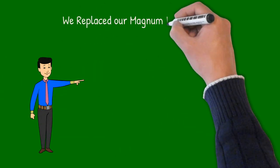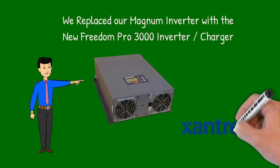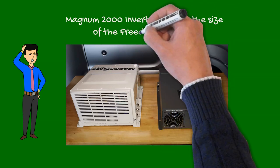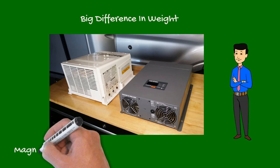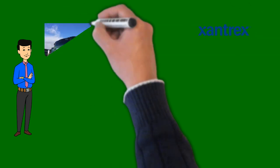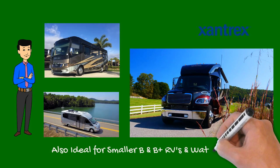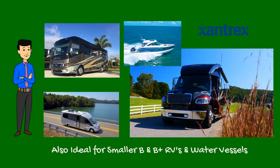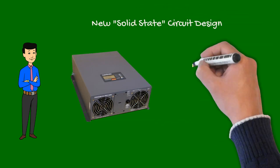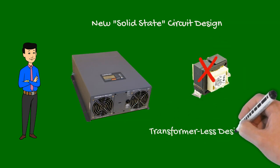As part of our installation, we replaced our supplied Magnum inverter with Xantrex's new Freedom Pro 3000 inverter with charger. The Magnum 2000 watt inverter is nearly twice the size of the more powerful Pro 3000, and there's a big difference in weight as well — the Magnum 2000 weighs 42 pounds while the Pro weighs only around 18. The reason the Pro 3000 is so compact is that this new generation inverter offers solid-state electronics, meaning the large bulky transformer is no longer needed, allowing it to be lightweight with a small footprint.